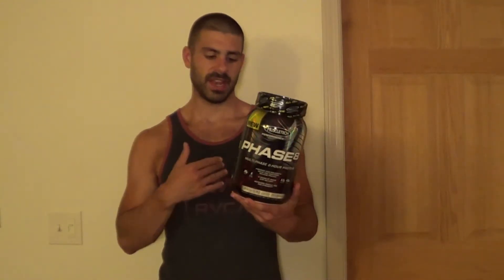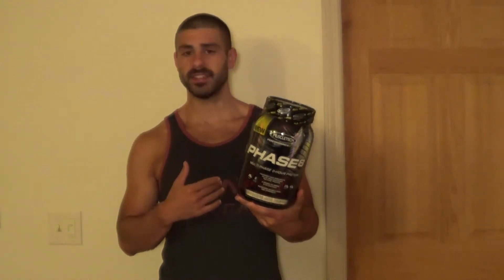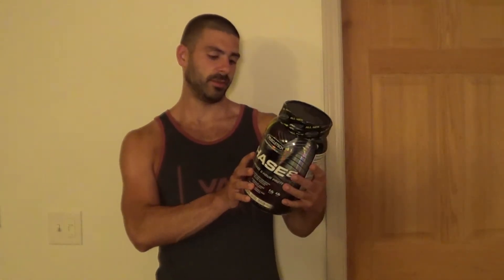It's called Phase 8 because it supposedly releases protein over eight hours — it's got six different types of protein, ranging from super fast to super slow as the label says. If you care about nutrition timing, you can read the whole label. I don't care about nutrition timing; I think for most people it's insignificant in how much it'll actually affect your progress. I'm more worried about taste, cost, and macronutrients.